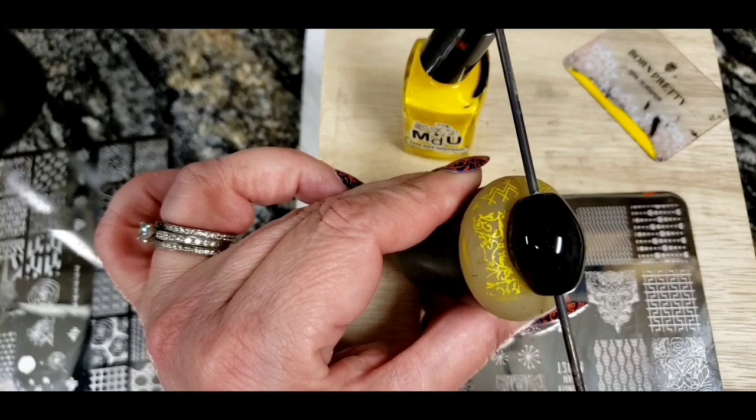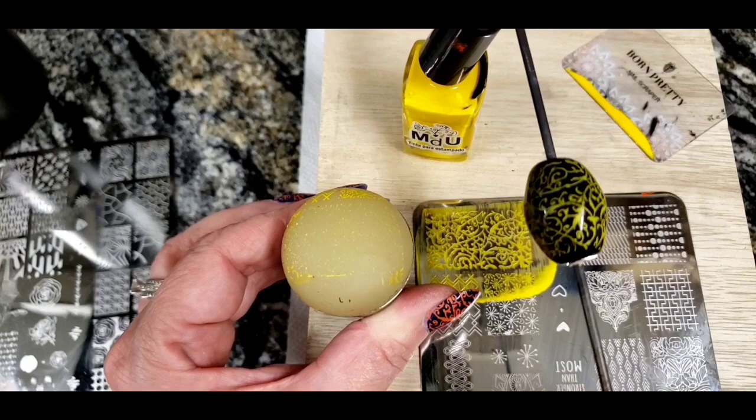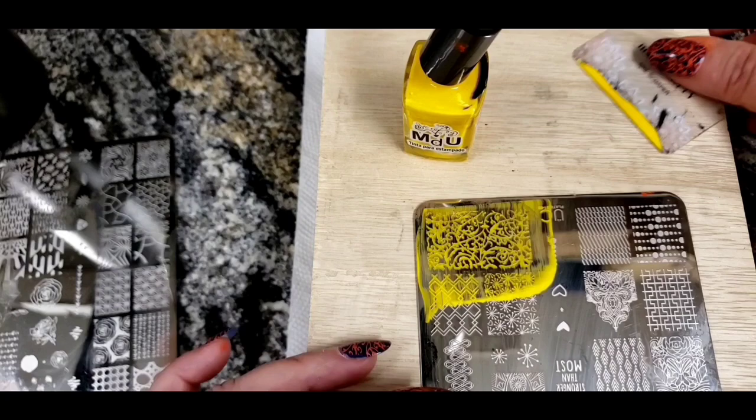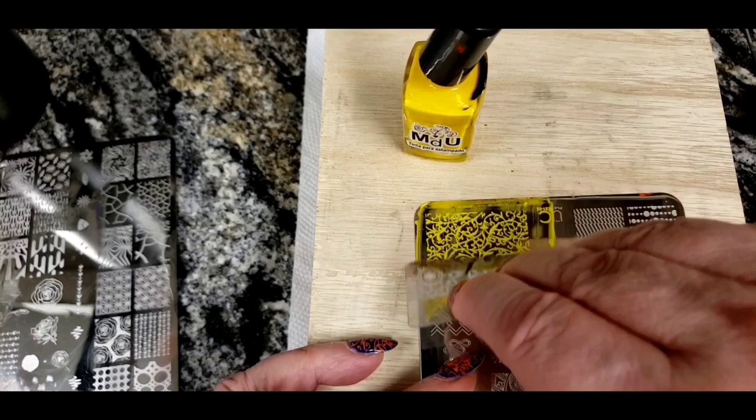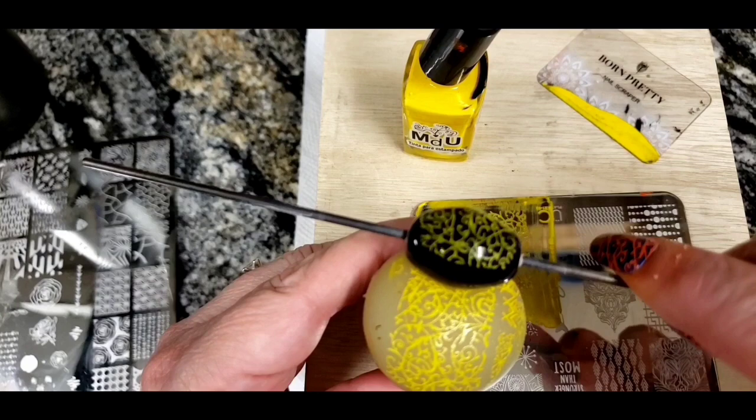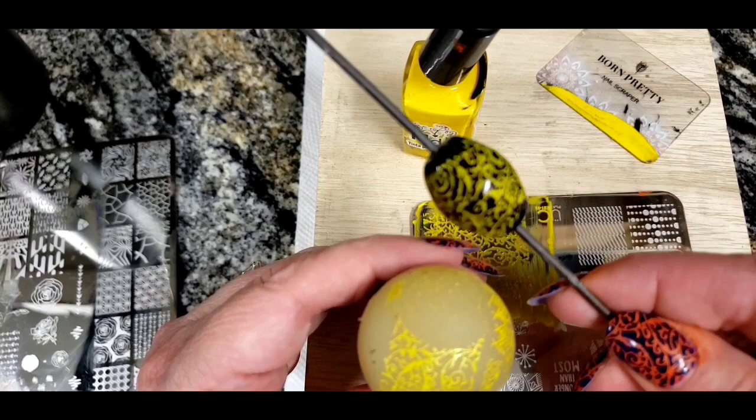You can see how that comes out. Since these stamps are designed for fingernails, there's going to be a little area that's not quite long enough. Not to worry — I still have some polish on my scraper, I lay that polish down, pick up some more with my stamp, and pick up where I left off. Voila — that is a cool looking bead, that's fun!